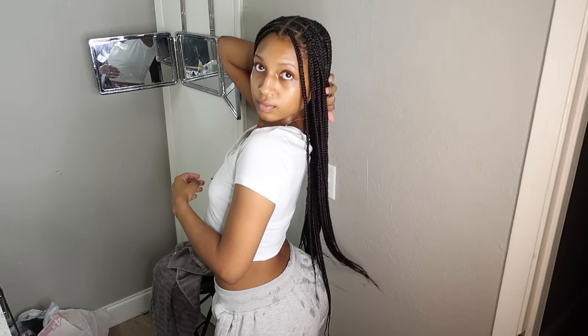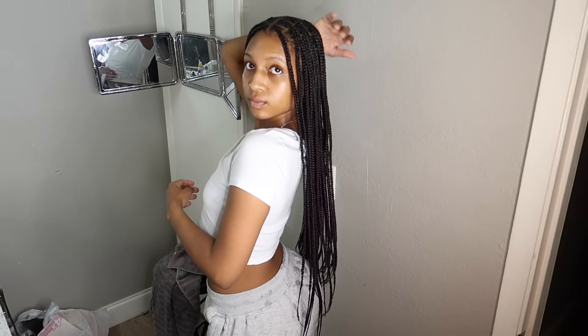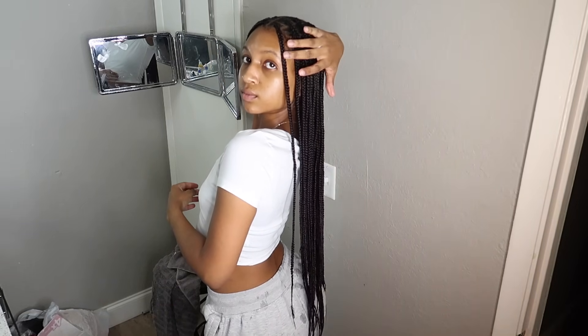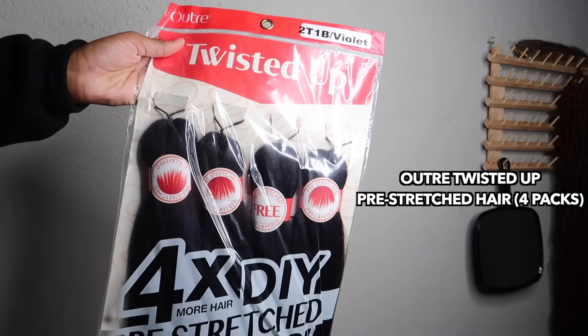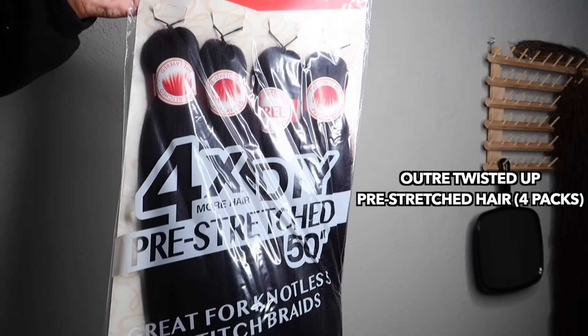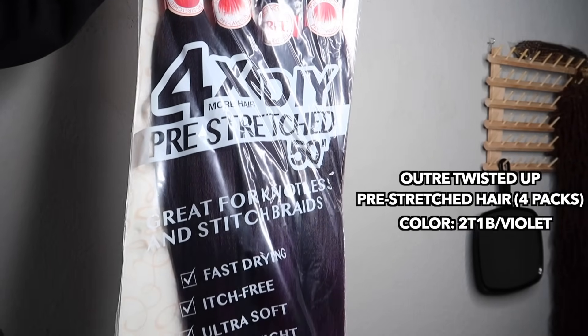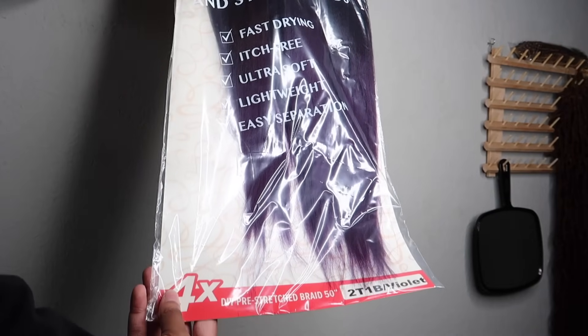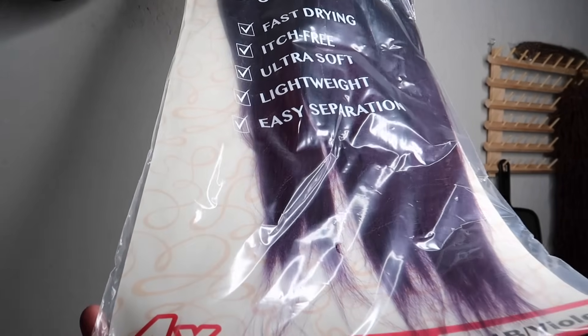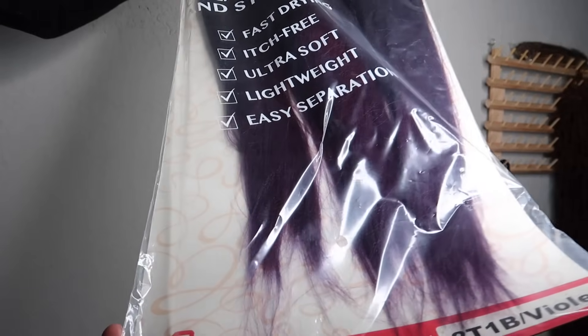Hi, I just did these medium knotless braids on myself and I'm going to show you what I used and how I did them. The materials you're going to need are Outre's Twisted Up 4x DIY Pre-Stretched Braiding Hair, and I got the color 2T1B Violet. This braiding hair is great for knotless braids and comes in 40, 50, and 60 inches. It's also very lightweight but still full when it comes to volume.